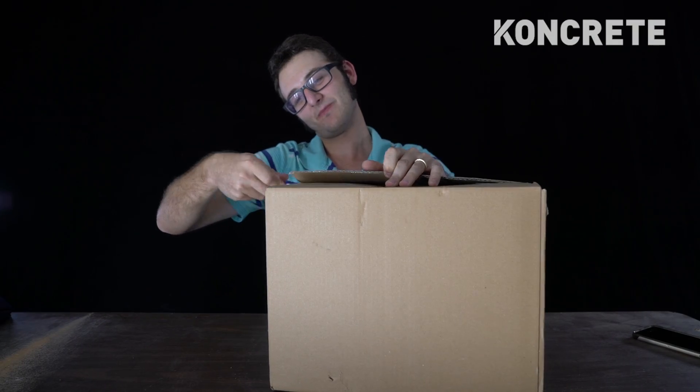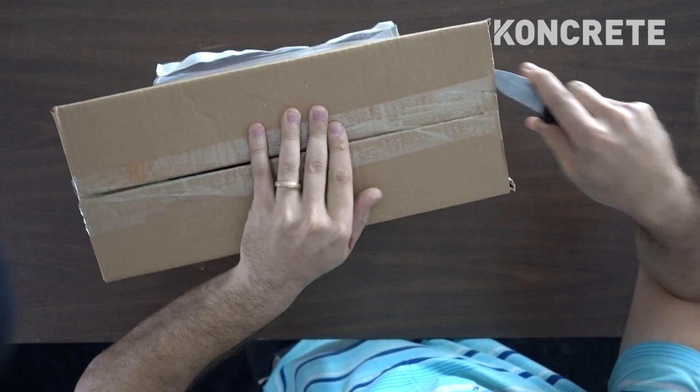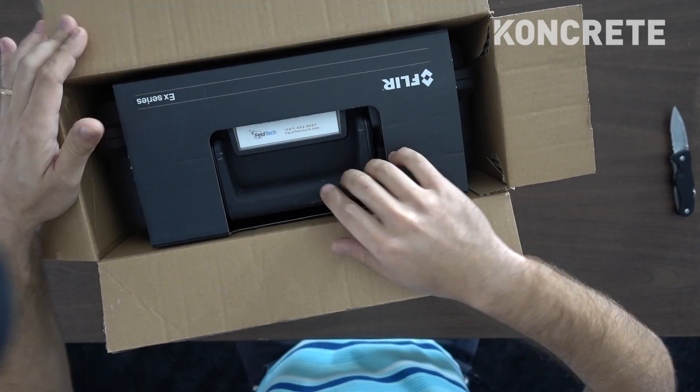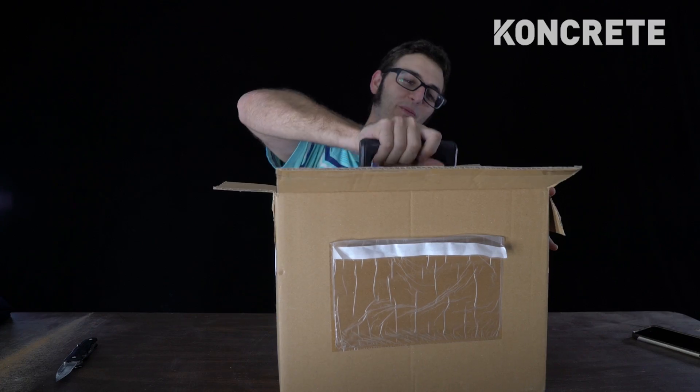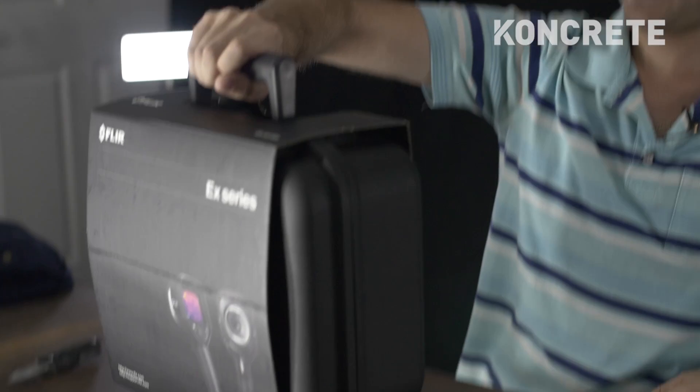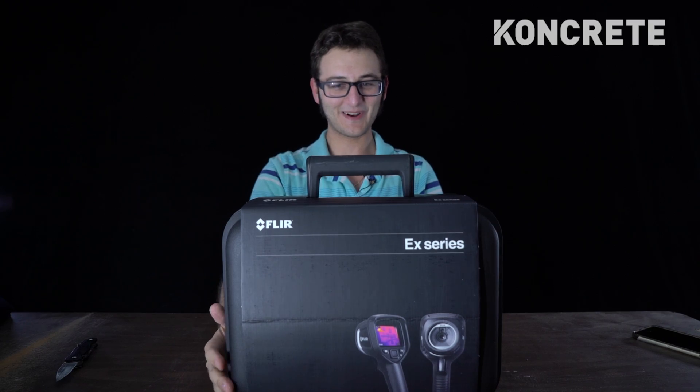We're going to open this bad boy up. Here it goes. This is getting better, this is getting much better here. I'm going to pull this out. Get rid of that boring stuff. So this is starting to look better; this is starting to make me feel good.